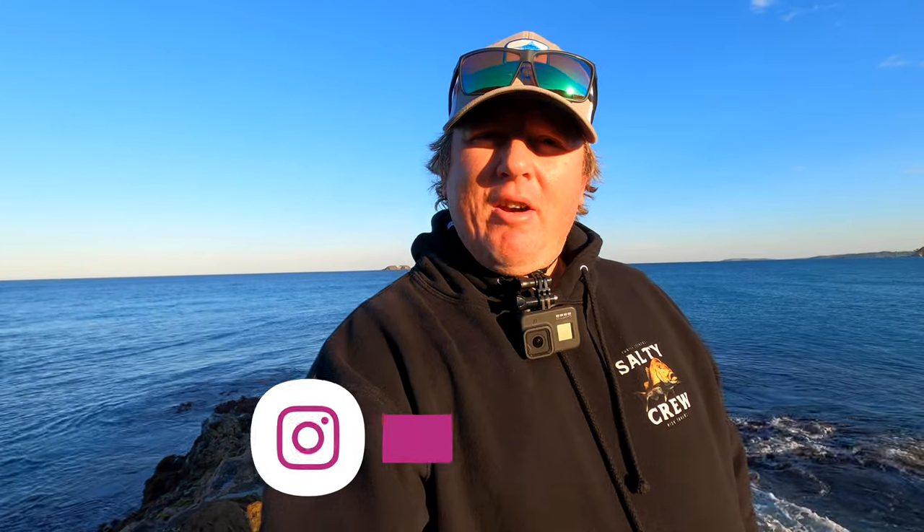G'day guys, welcome back to the channel. We're down here on the rocks and we're going to try and chase a few tailor. Haven't been on the rocks for a while, so we'll see how we go. There's a fair bit of a northwest wind blowing here, so that's why I've come over to the southern side to see if there's any tailor around. We'll have a cast and see what happens.